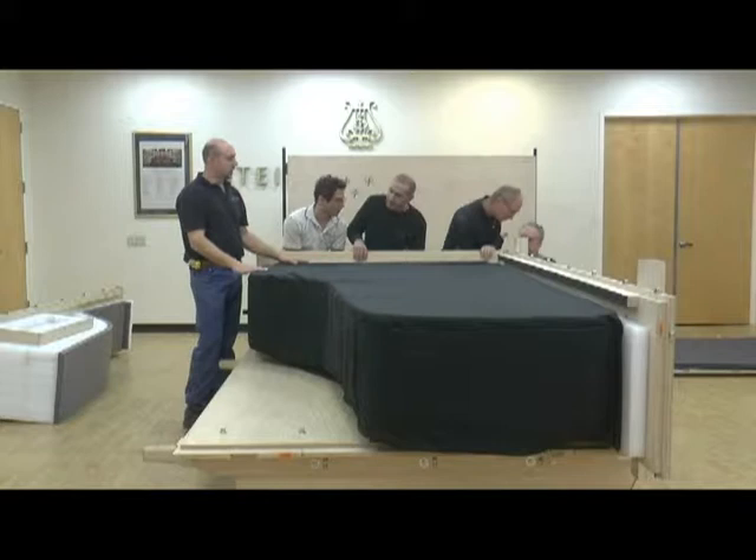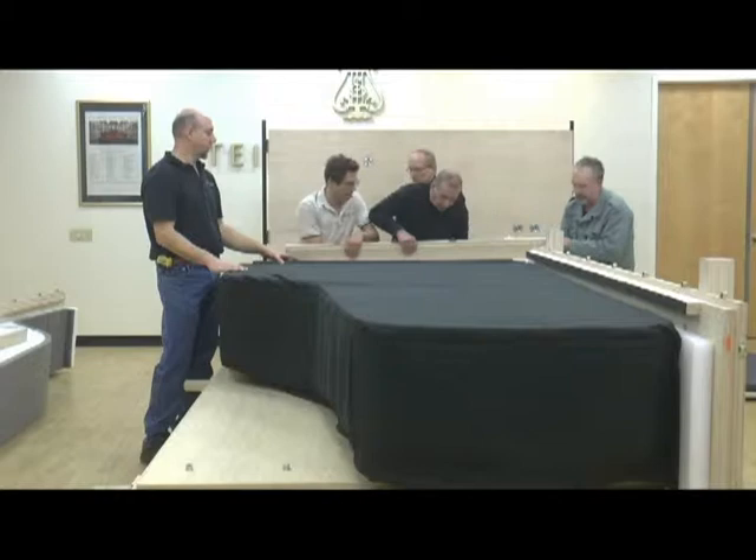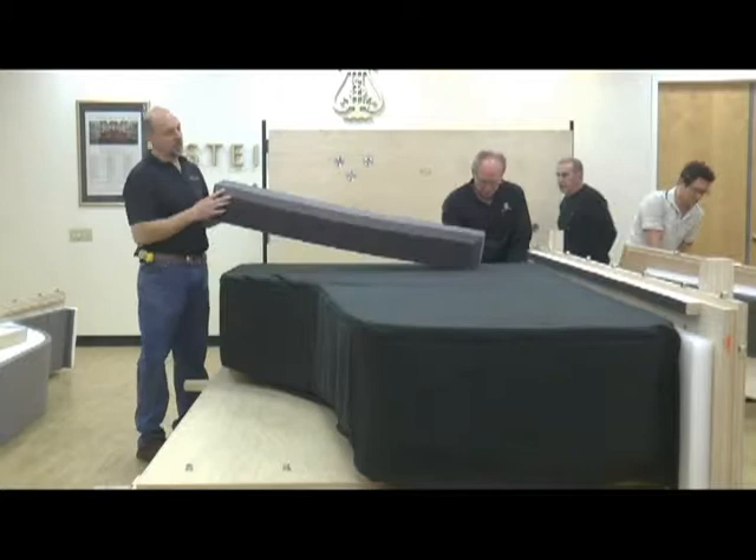Over the top of the keyboard there is an additional loose piece of foam to hold the keyboard cover down. You can see here a large piece of foam that goes over the top of the keyboard — it's beveled on the inside.